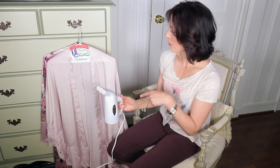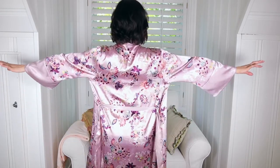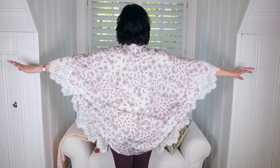I gotta go fill it up with water because now that I know that it works, I have a couple other kimonos that I'm gonna steam the heck out of also. I just finished steaming my kimono — I'm gonna show you very quickly how nicely they turned out. Ta-da! How many kimonos does one hot mama need? A true fashionista never has enough kimonos.